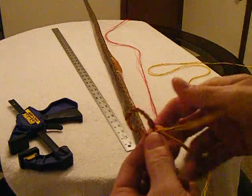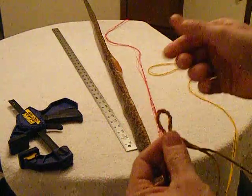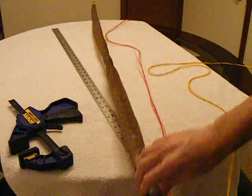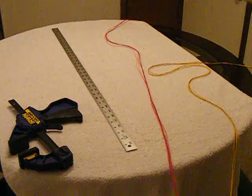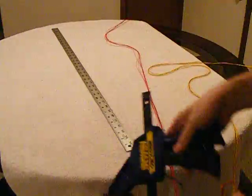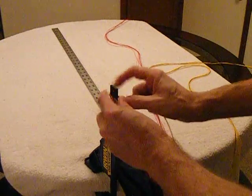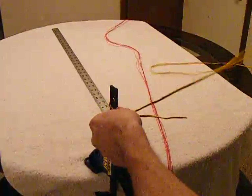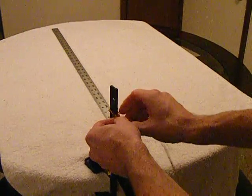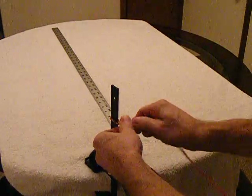Now we need to fold this back over on itself and line our colors up. Looks pretty good about there. I'm going to check that fit one last time - it's going to be just about perfect. Back to the clamp. I don't like this thing sliding all over when I'm working on it, so you'll see I'm getting a pretty good grip on that. Now I need to do some more twisting - get those things going clockwise and then twist counter-clockwise. Fold the bundle over. Keep those separated down at the end.